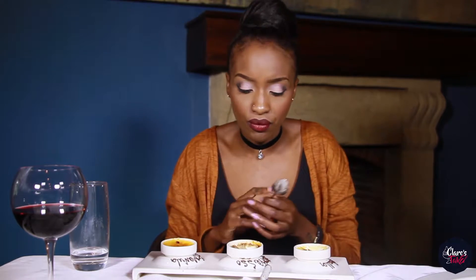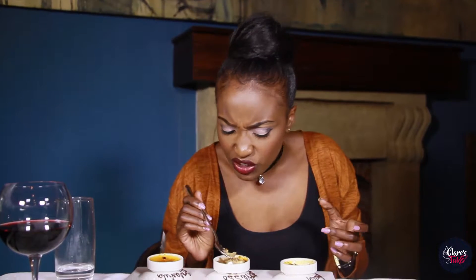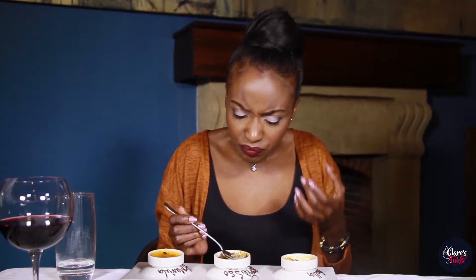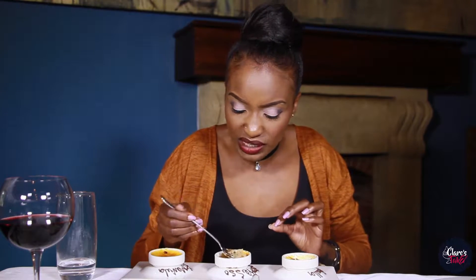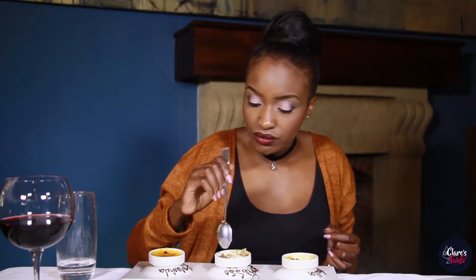This one is more on the bitter taste — you've got that coffee flavor really coming out in there, and then that sugar crust adds the sweetness that you need because the custard is not as sweet. That's a definite, fresh, different take on a crème brûlée and it's absolutely delicious.